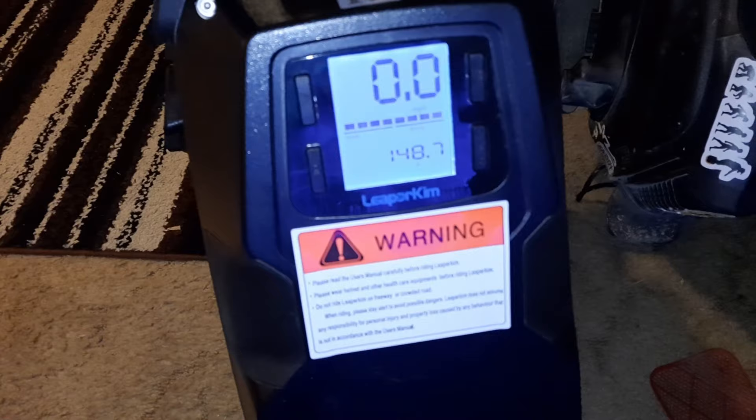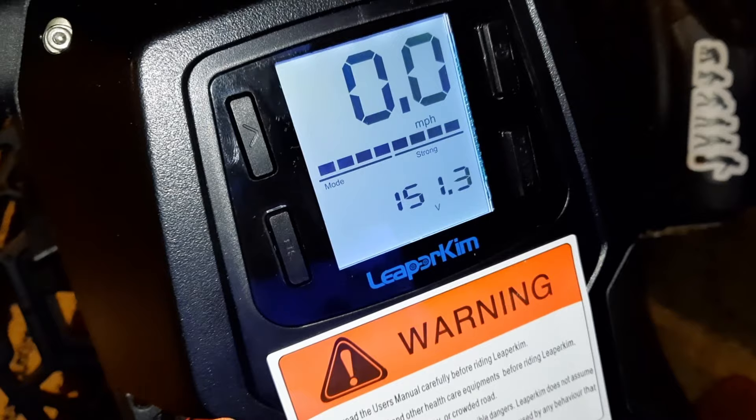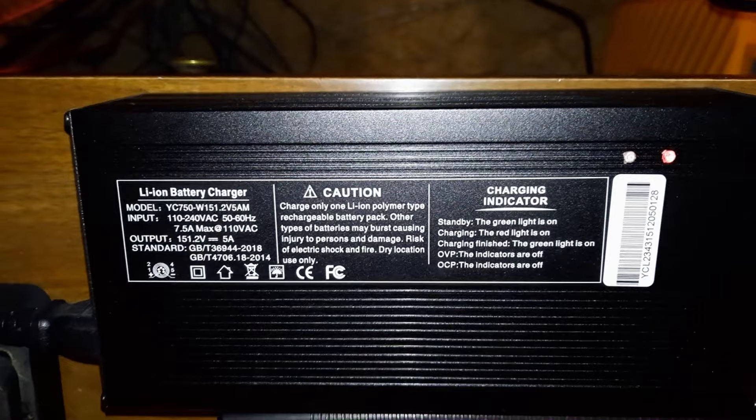The Lynx came pre-charged, almost fully charged — 151.3 volts. I better stop charging it now; it's only supposed to be 151.2. This is the Lynx battery charger.